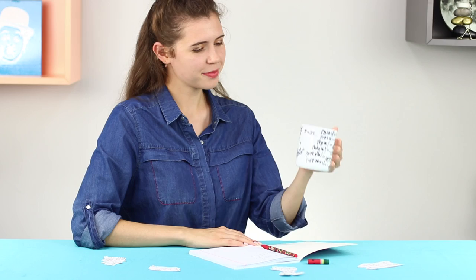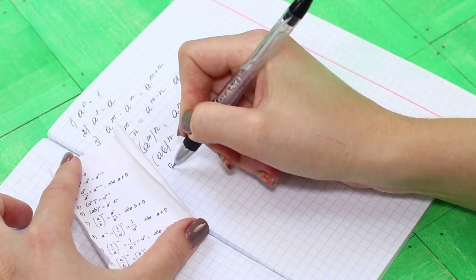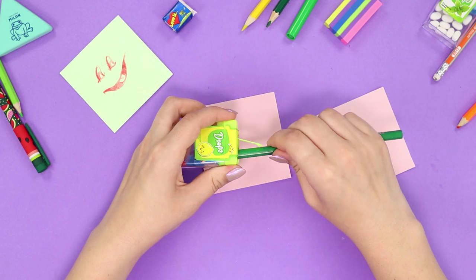If those complex formulas still don't want to stay in your head, you need a backup. Let's make a cheat sheet in an eraser holder. Take the eraser out of the holder, roll the sheet with formulas into a tube, and hide it inside. The tip is easily pulled out and does not draw unnecessary attention.